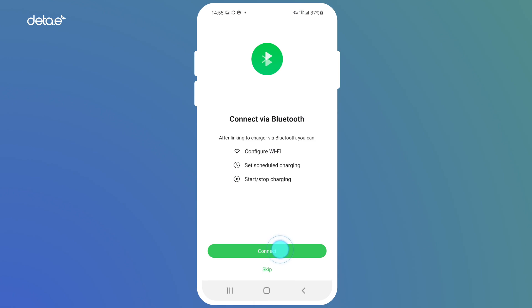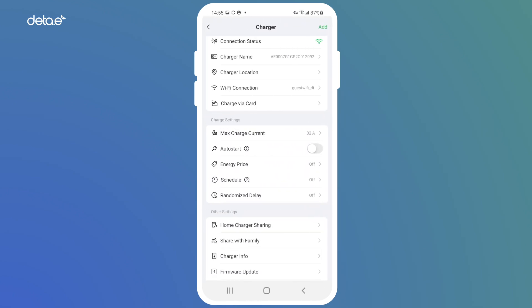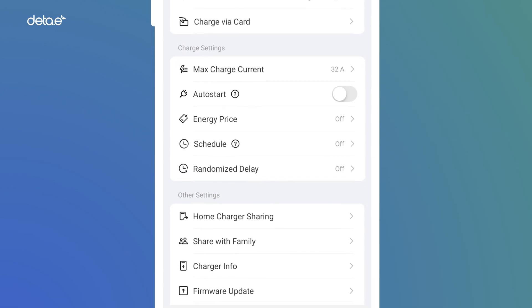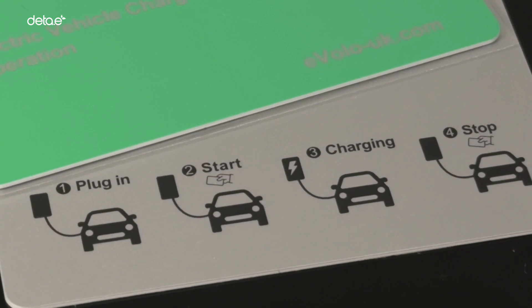It is extremely simple to operate the DTE charge points and, being smart, they have some fantastic features. With the app, it is possible to schedule charges, set auto or delayed starts, add more users, review usage and more. It is also easy to start and stop charges with an RFID card.